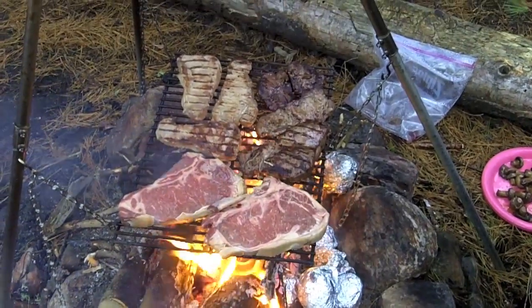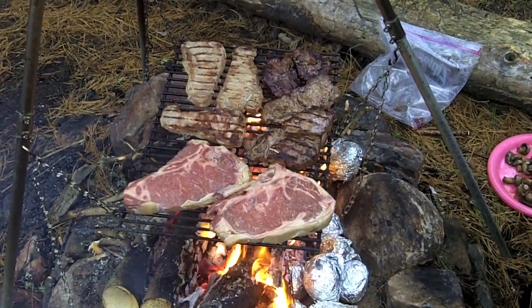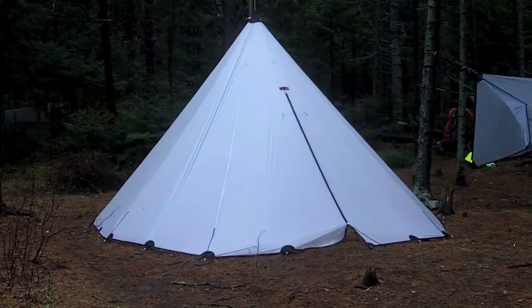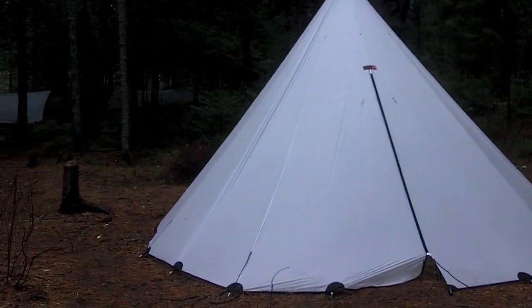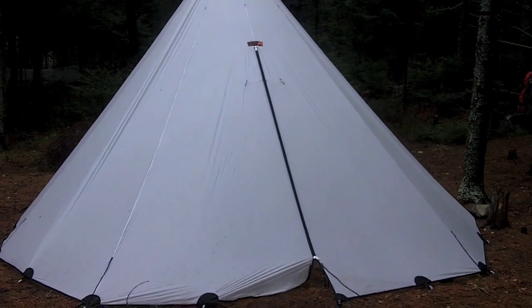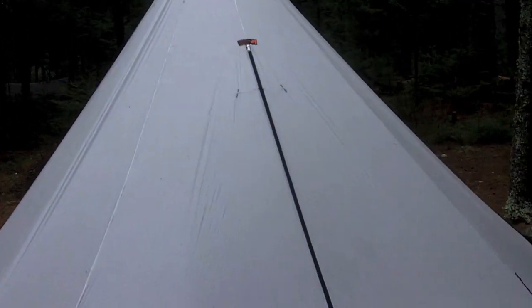Eating in style at the Algonquin Spring Hang — nothing but the finest. This is an eight-man Kifuru teepee with a winter hot stove in it. Now you may be thinking, what the heck is this doing at a hammock hang? But it does serve a functional purpose, because it's been raining most of since yesterday, last night, and this morning. So it's serving as the group rain shelter.